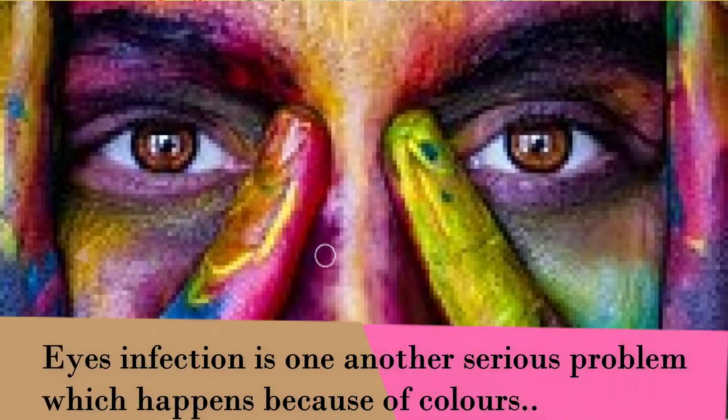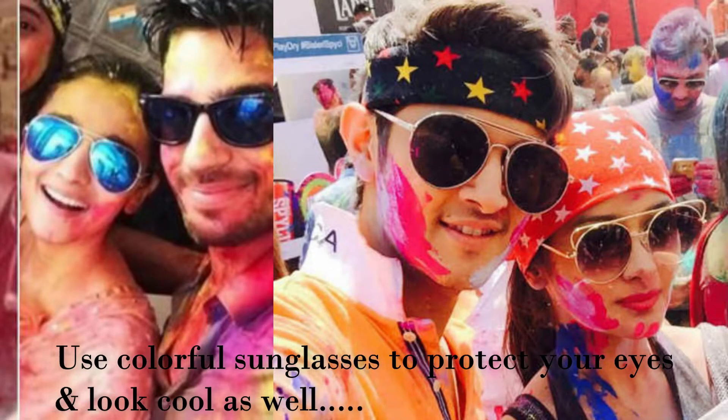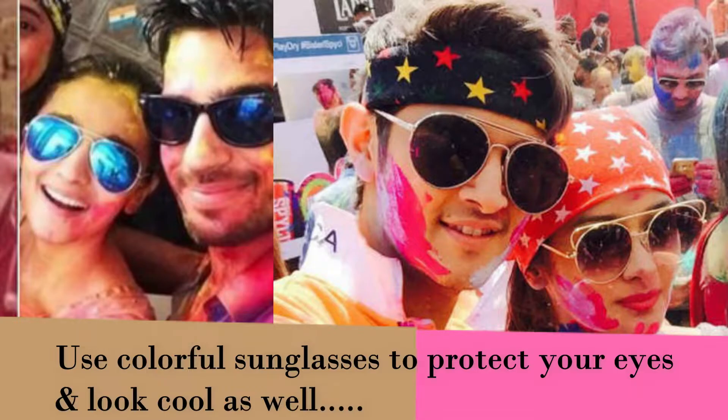Next is to protect our eyes. During Holi, a lot of color gets into our eyes and there are so many problems — after infections, there are many hospital cases after Holi. So protect your eyes. The best way is to wear sunglasses. There are so many styles in Holi — colorful sunglasses in blue, golden, red, or green look pretty cool. But don't buy branded ones, because in Holi they might get broken. Invest in affordable sunglasses, and your photos will be super awesome and you will look so trendy.